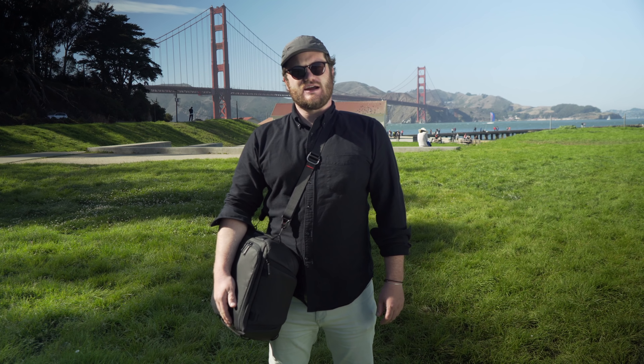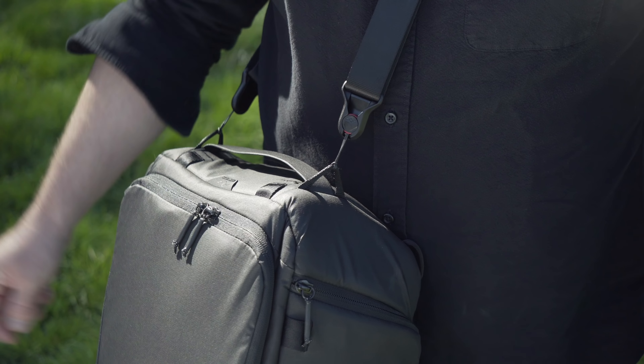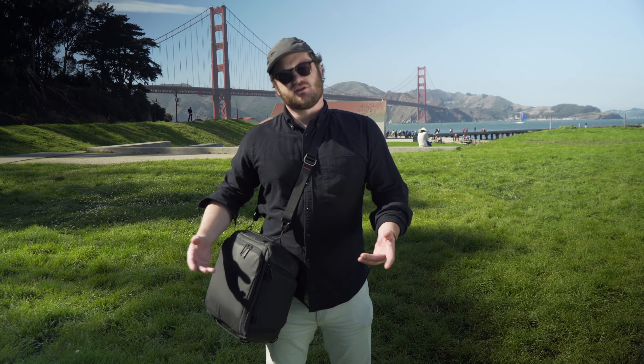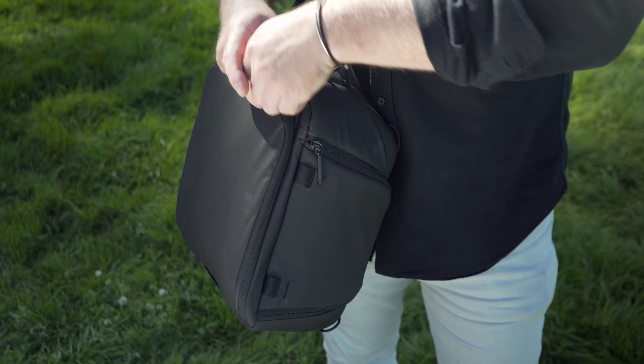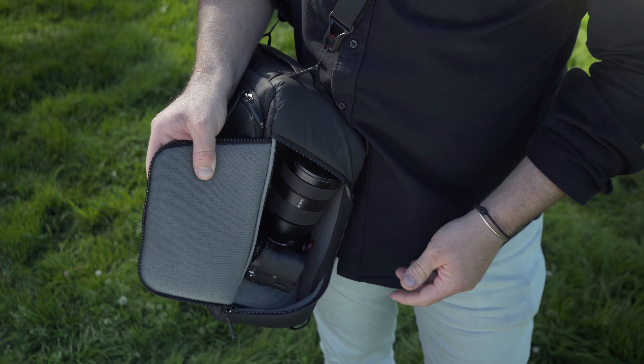All of our camera cubes are compatible with our separately sold camera straps. This medium camera cube right now is being held on by a Slide Light — I just run the anchors through the webbing loops that are conveniently located around all of the cubes. This turns your cube into a pretty great little day bag; you can get into the main compartment through the zip, and on medium and large cubes through the side access flap.